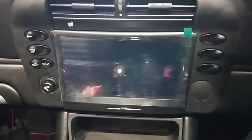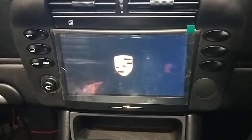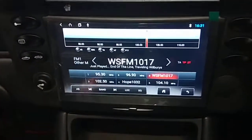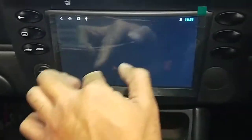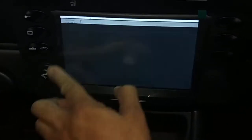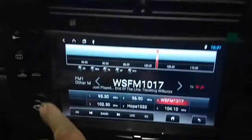Let's start it up to see. Ignition on — it's coming up. Alright, turn the radio on now.